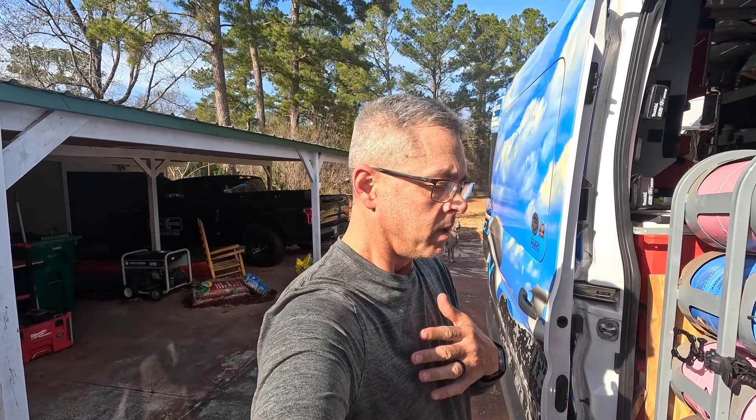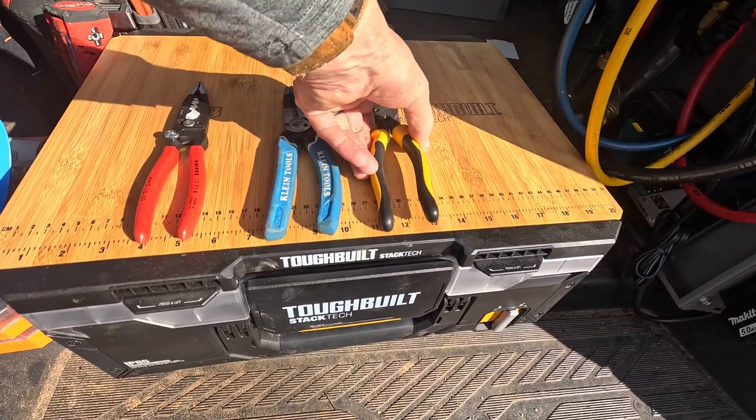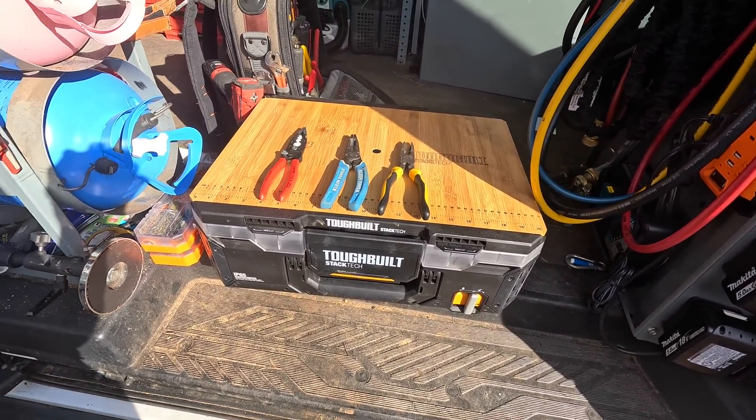Hey guys, today's video is going to be a short video about some wire stripper pliers that I've been using. I'm going to talk about these three right here - this one is a new one for me. If y'all watch my videos, I probably use wire strippers more than any other hand tool in my bag. So let's go over them real quick and talk about some of the pros and cons.